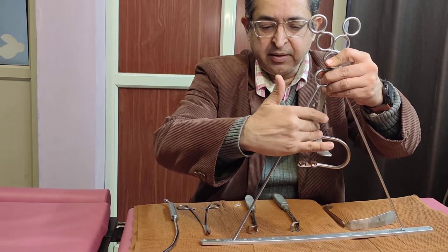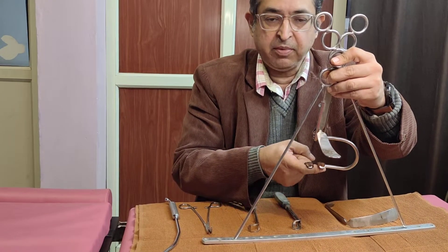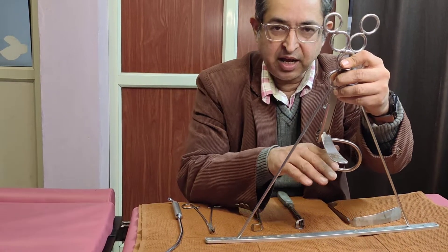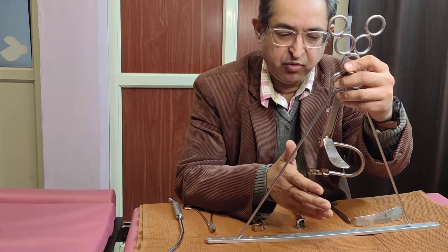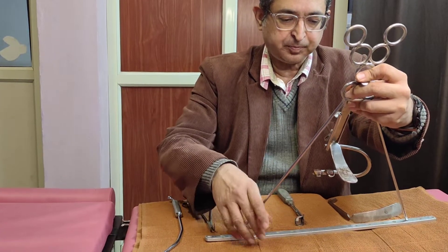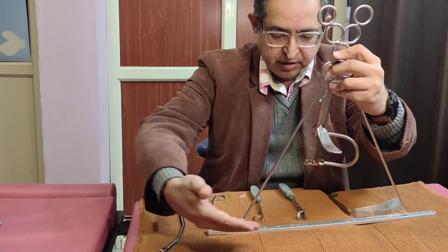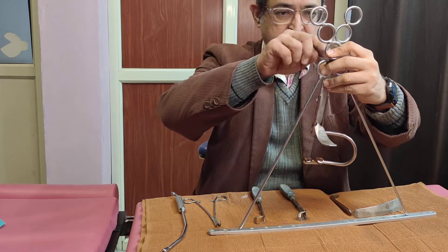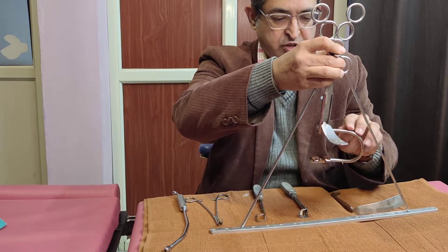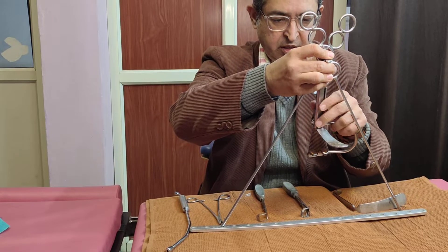This tongue blade — Boyle's tongue blade — sits on the tongue, and the gag part sits on the upper incisor, giving you space to operate on anything related to the oral cavity, oropharynx, nasopharynx, and hypopharynx. Once we have the space, the patient is lying in rose position. This plate goes under the shoulder and the bipods are suspended from the side and fixed onto these slots. It's a self-sustaining plate.